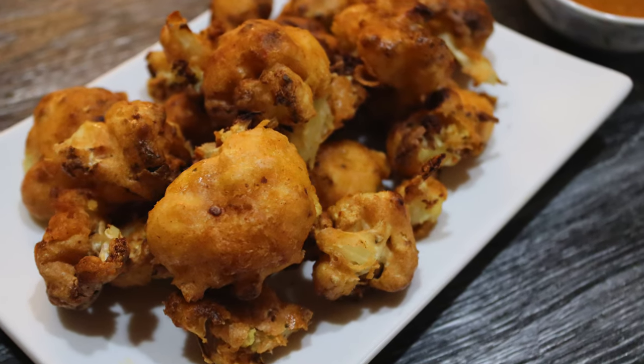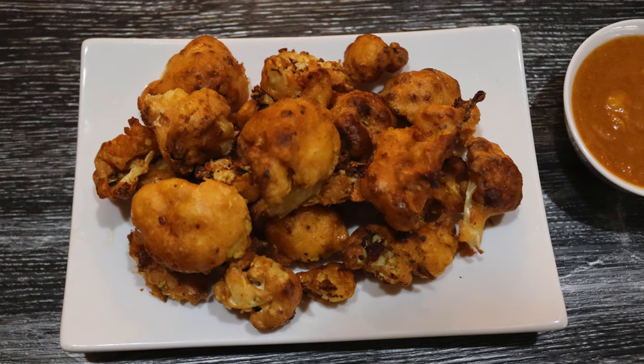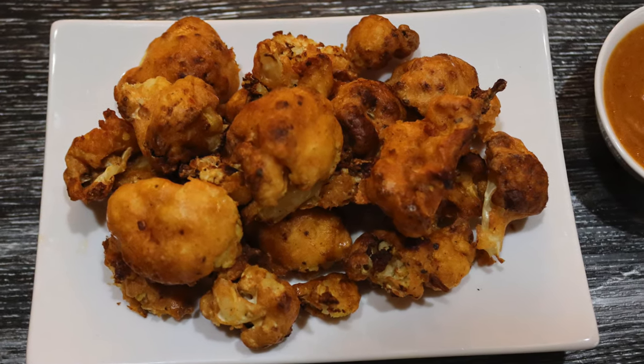Super crispy, healthy and flavorful Buffalo Cauliflower. These are air fried in the instant pot and will make a perfect appetizer. Hey everyone, this is Taz and welcome to my channel. I hope everybody's doing great.